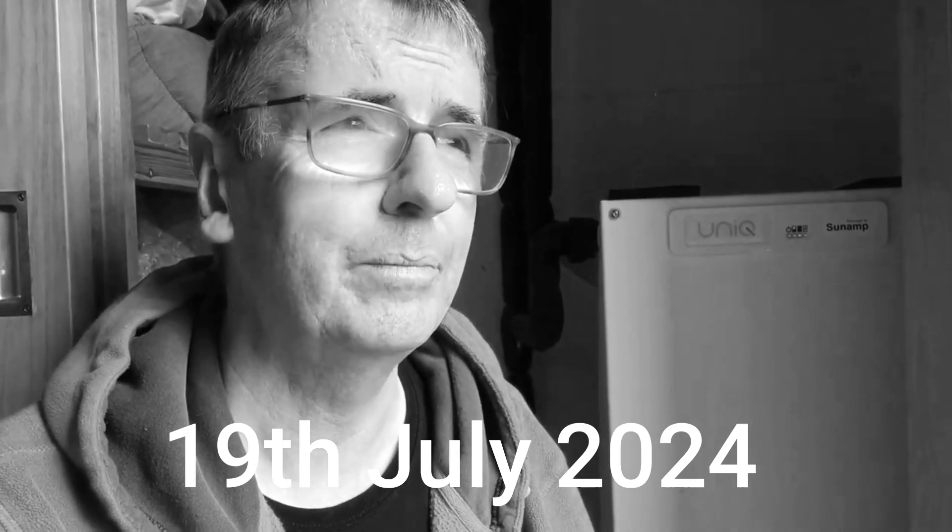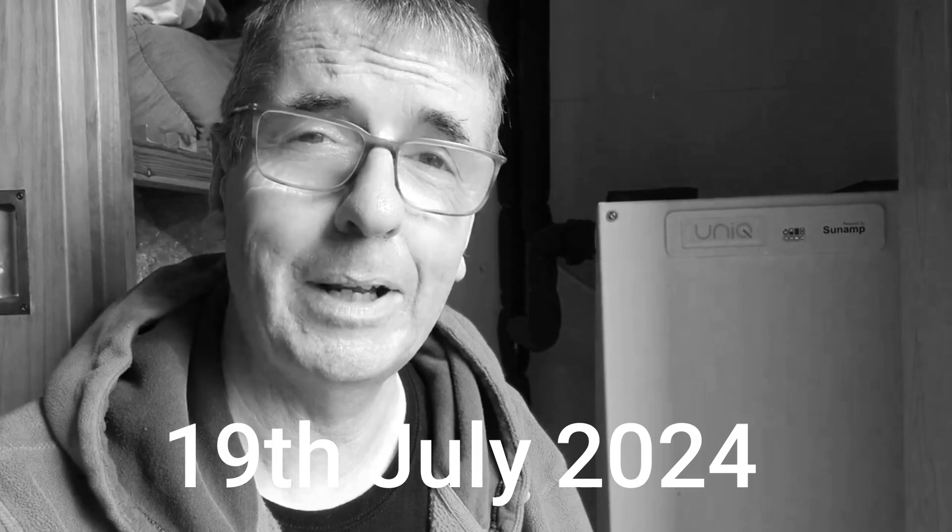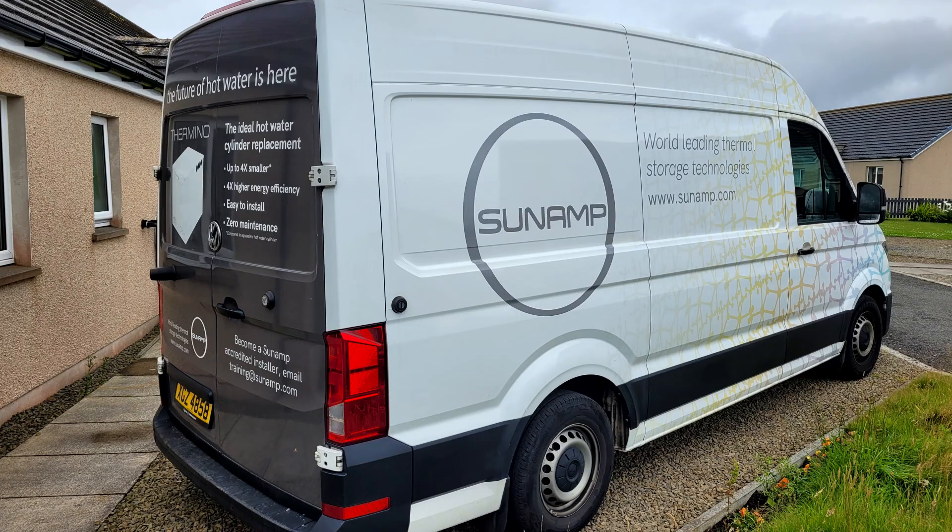I'll give Sunamp the time to respond and let's see what happens. So hats off to Sunamp — they sent up two engineers from Edinburgh with this replacement unit.